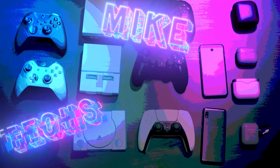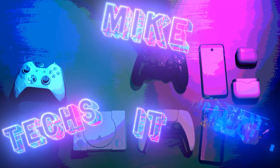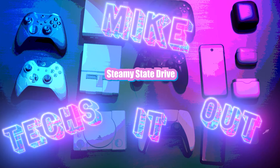Today we're going to be upgrading this 64GB Steam Deck to see if it's worth it. Welcome to Mike Texted Out — I'm Mike, and we're going to be fixing this Steam Deck's biggest problem: the 64GB slow and small storage.